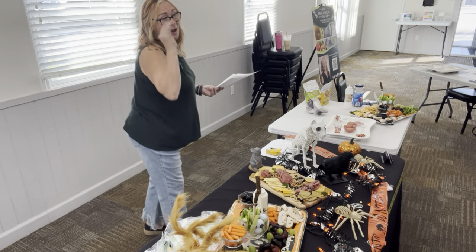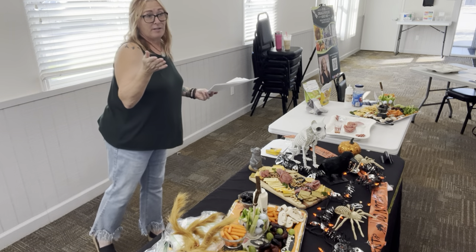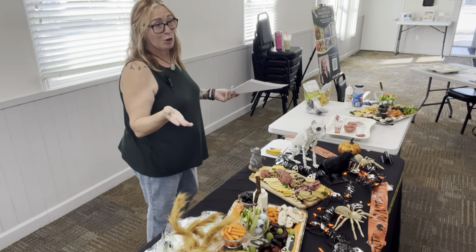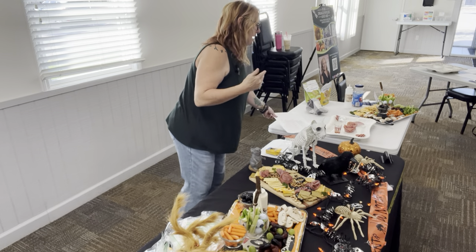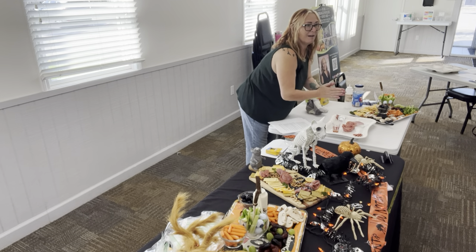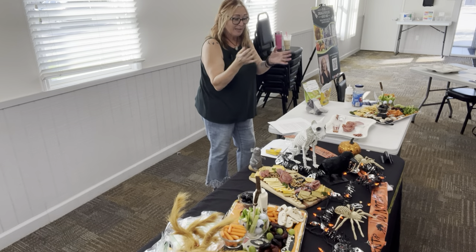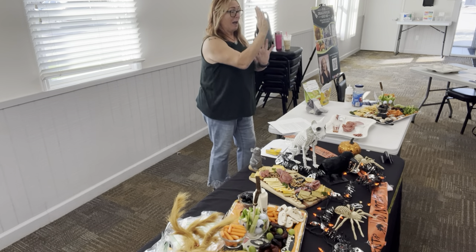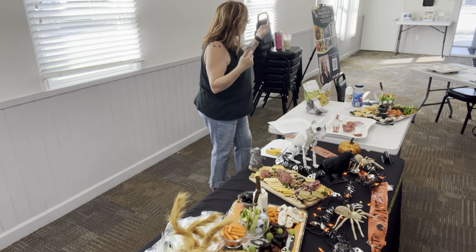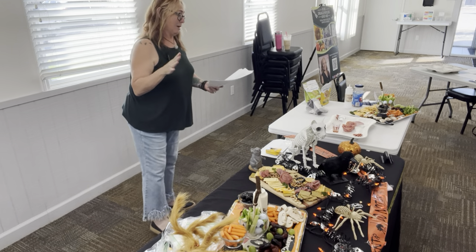Making skewers are super cute too. You can do fruit and cheese skewers — those are so cute. Think about displaying them. If you have a really cool tall vase, you can put those in there and make it look like a bouquet — kind of like edible arrangements. Look around your house — you could use that for this or that. You probably have so many things in your homes already you can utilize.